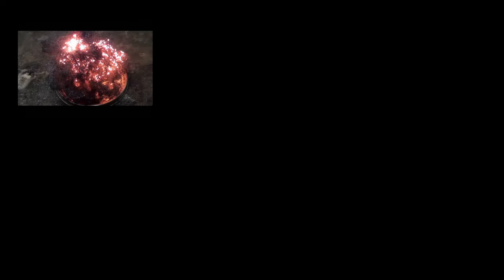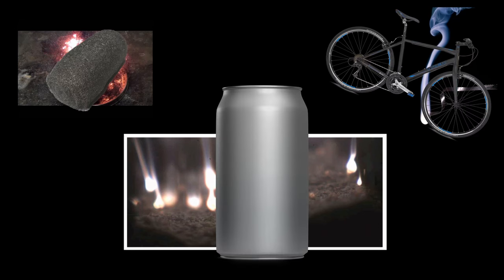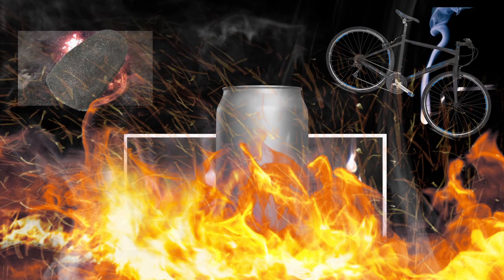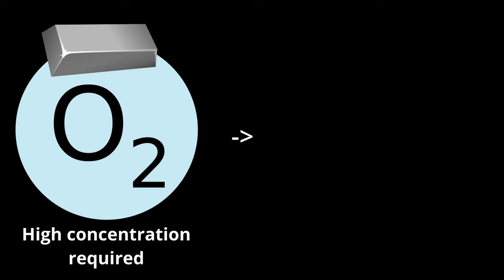Very common metals like iron and aluminum, and even magnesium, which are seen in many appliances, are reactive enough to the point where they will start burning if given enough oxygen to burn. This oxygen requirement can also be overcome by just making the metals finer.